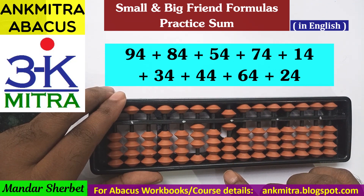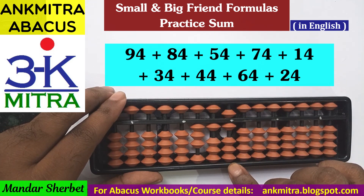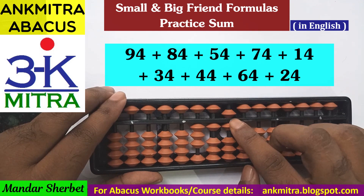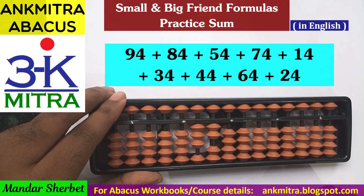Next number is 14. For addition of 14, on the tens place 1 can be added directly. On the units place, for addition of 4 we use the big friend formula because the bead of 5 is already used. 6 is the big friend of 4, so minus 6 plus 10 is the big friend formula for addition of 4. Addition of 14 is done.